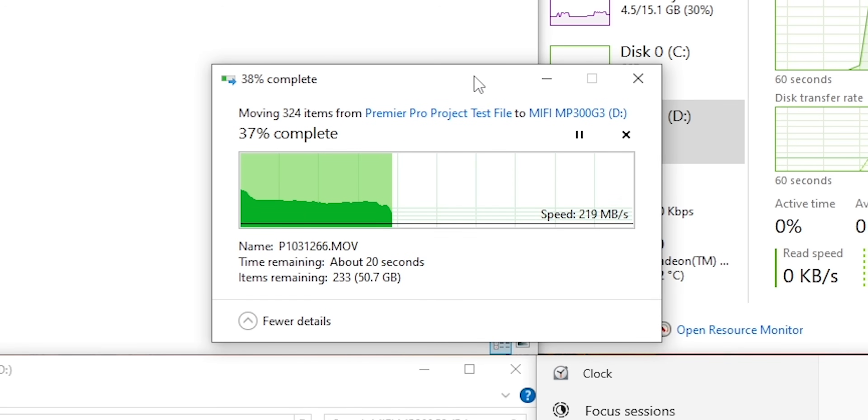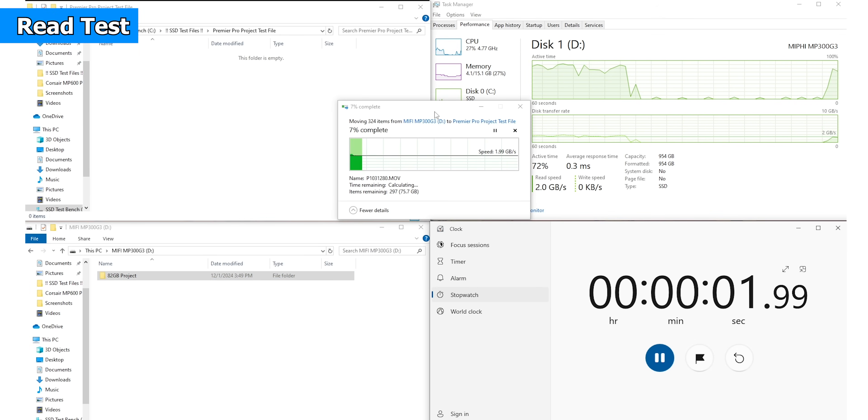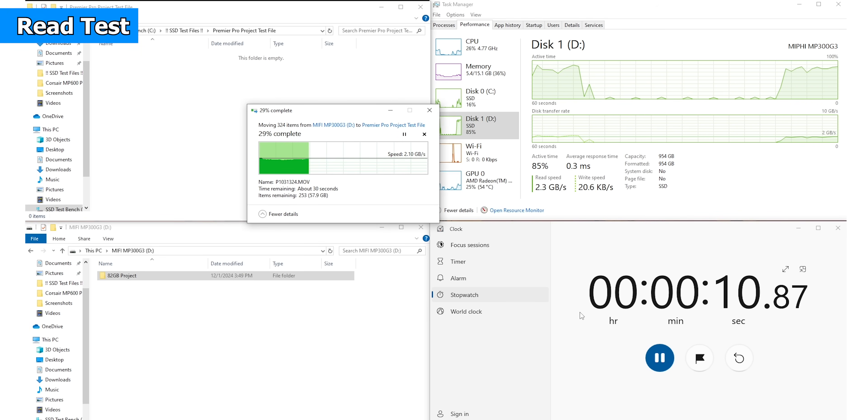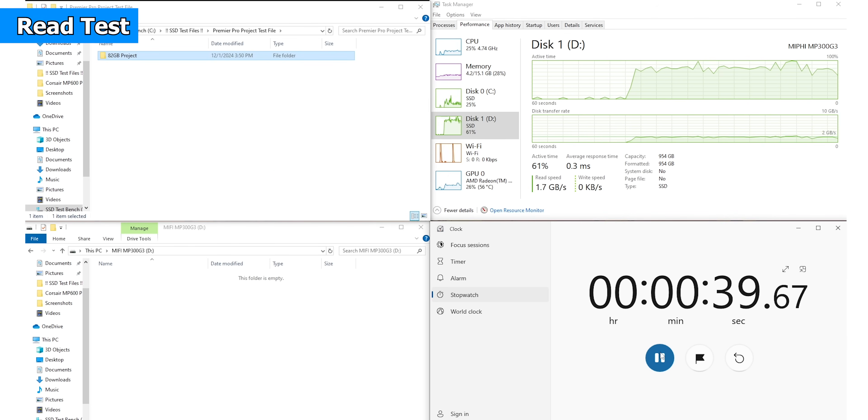This transfer is at low speed initially, but in 1-2 seconds it recovers. If the cache flow is low, the speed will be low. With the same 82GB file, the Miphi MP300 G3 showed 2.24 GBs and 22.93 MBs, with a read of 1.77 GBs.